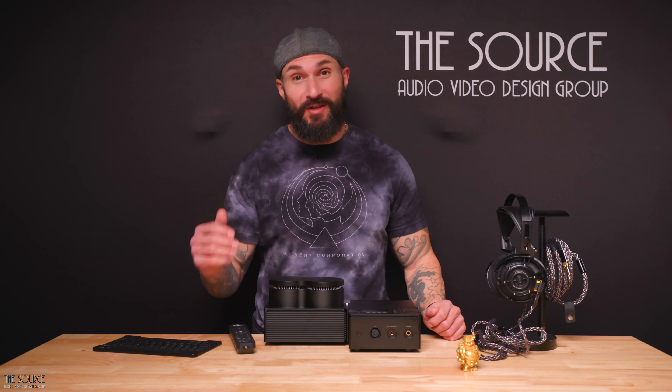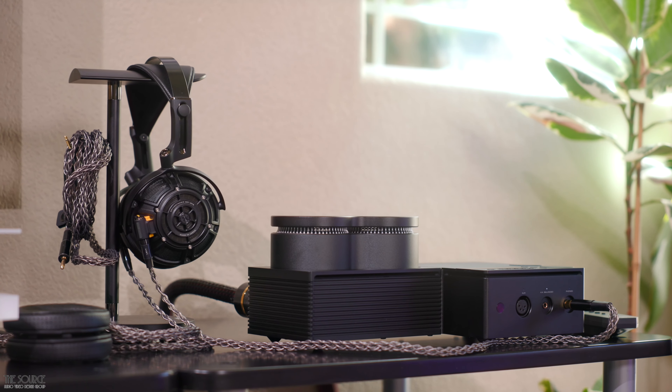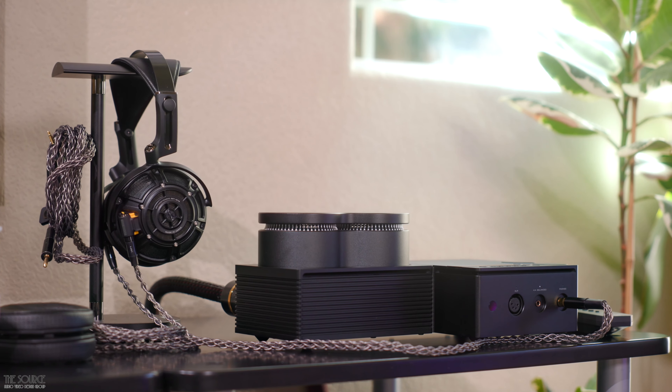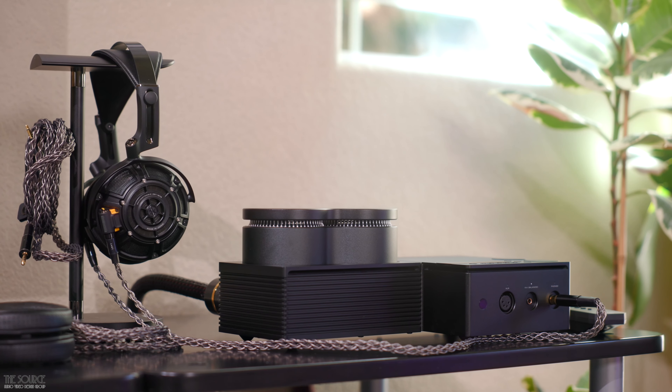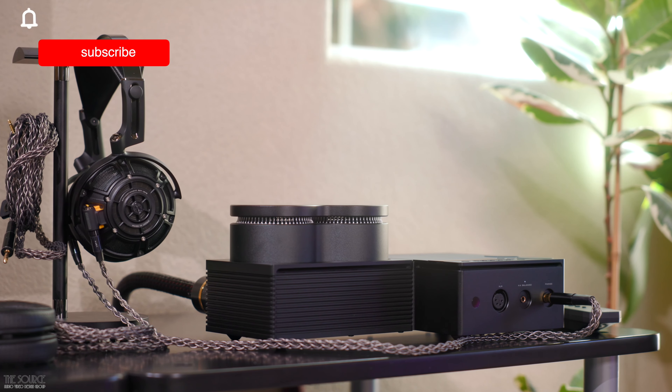Hello, my name is Marcello. Welcome to the SourceAV Design Group's YouTube channel. Today we will look at the new Yamaha HAL7A Flagship Headphone Amplifier with built-in DAC and Pre-Amplifier from our friends at Yamaha. This video will primarily discuss my impressions of this pre-production unit regarding build quality, design, and sound quality.